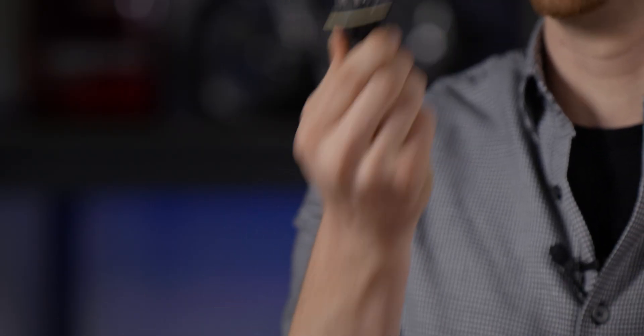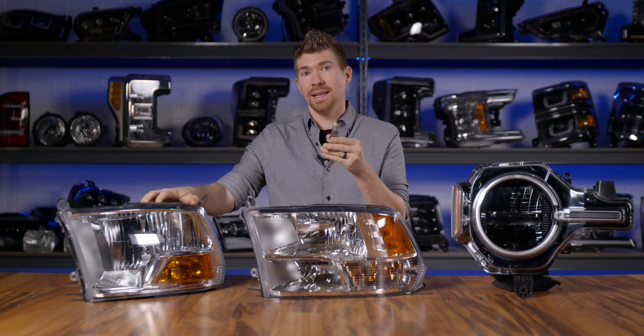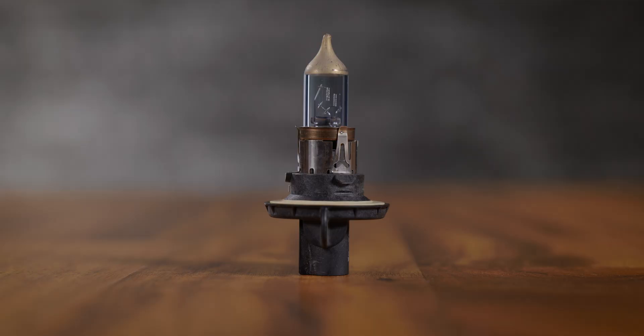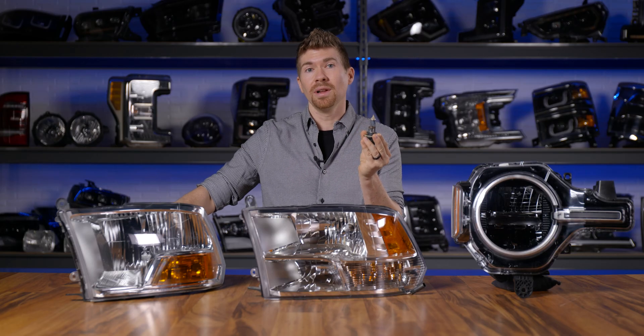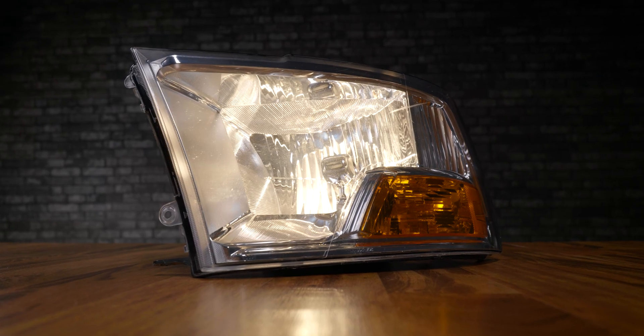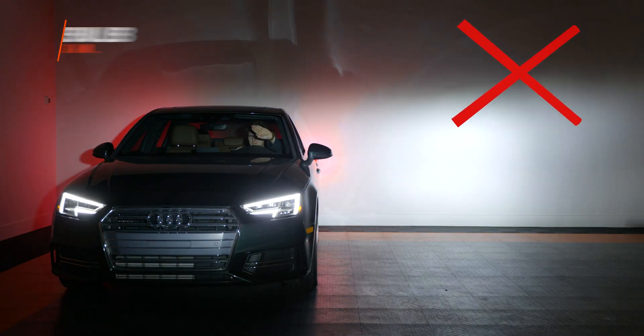This is the original halogen bulb out of the dual beam headlight housing. If you have something like a 09-18 RAM, it'll look like this. On the inside, if you look really closely, there are two wire wound filaments in a precise location, and when they get put into this reflector bowl, they are in the exact spot needed to give you a beam pattern that's not going to blind oncoming drivers.